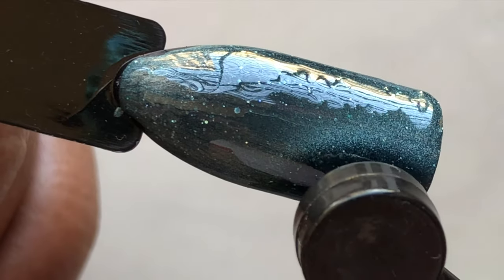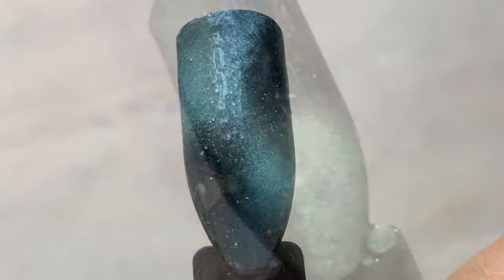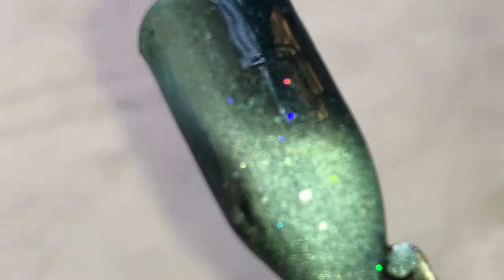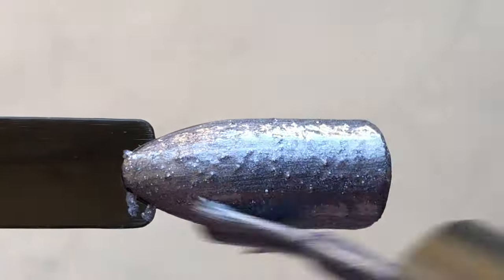Next up is K185, which is a green color. I'm using this magnet to create the effect, and then as usual I'll apply the top coat and cure it. Here it is — the holographic effect. I really loved all the colors.